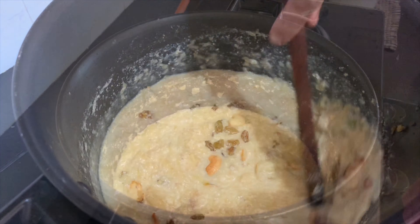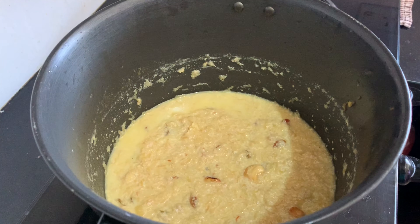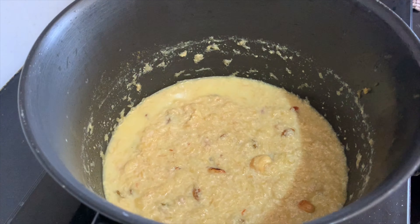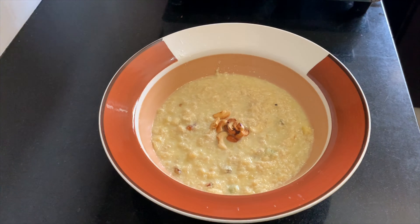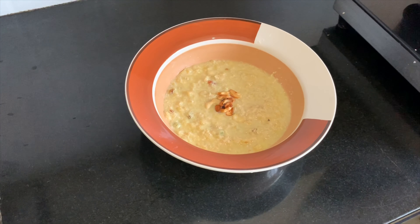Now we have apple pie ready. This is the recipe for our servings. This is a simple recipe for all of us.